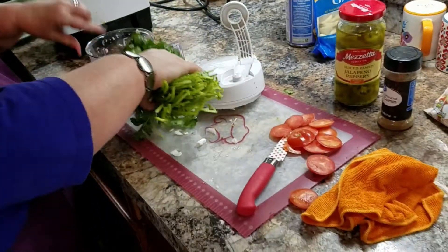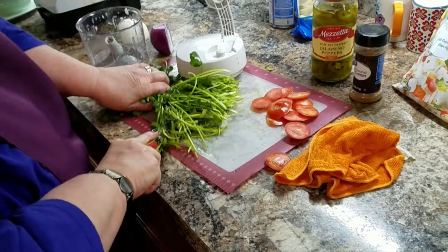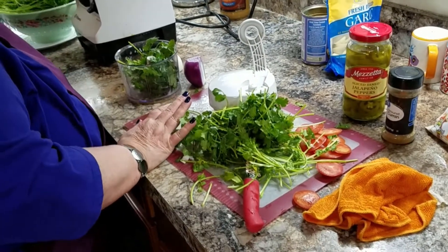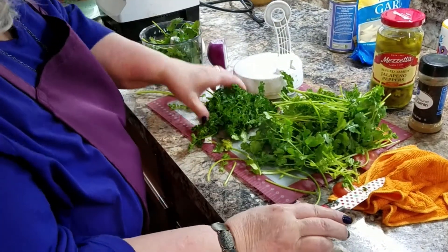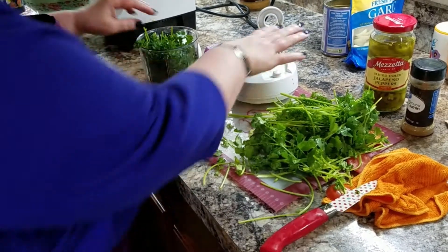I've got some more cilantro. I'm going to put a little bit of that in my chopper, and then some nice parsley — I love parsley. I'll go through that and chop it good, then put that in there.